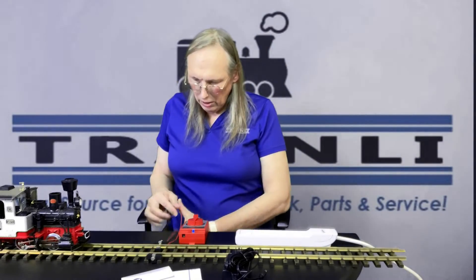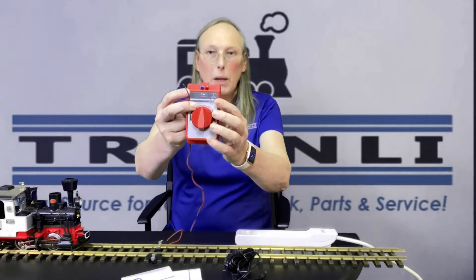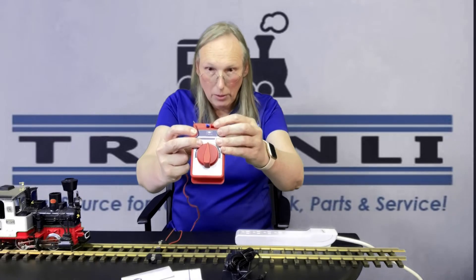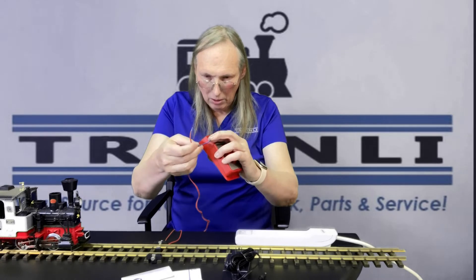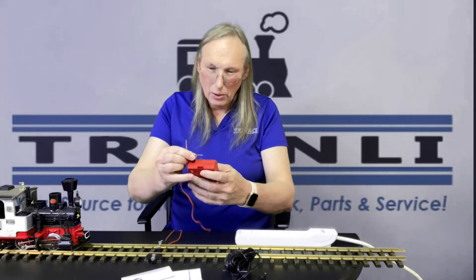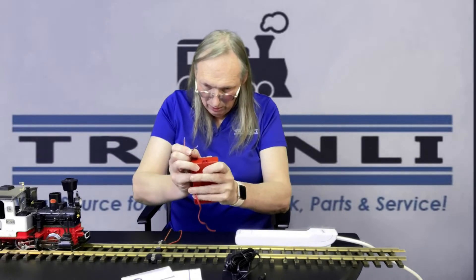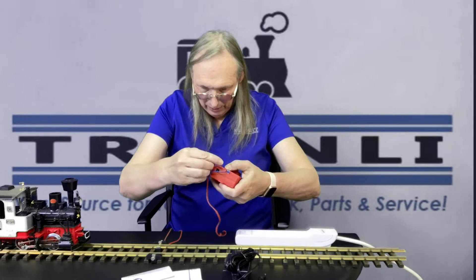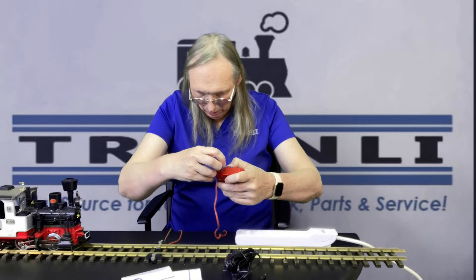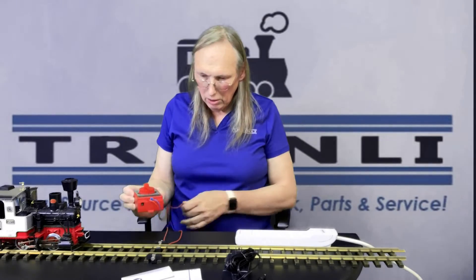So the first thing we can do — and it doesn't matter the order — is on top of the power supply there is a red and a blue push connector. The wire should already be stripped. So the blue wire, just push that down into the connector, and the red wire pushes into it as well. You should be able to pull on it and it won't go anywhere.